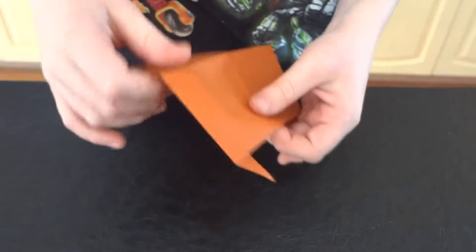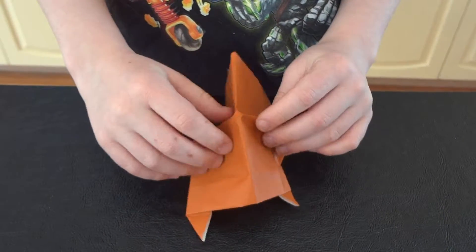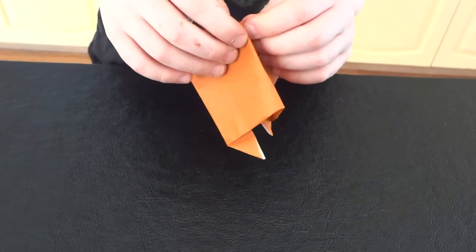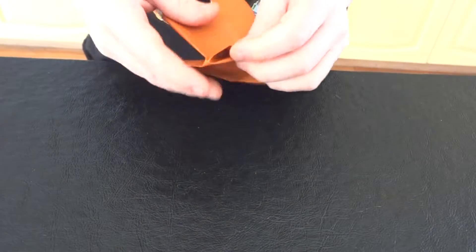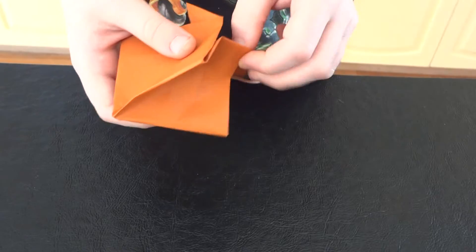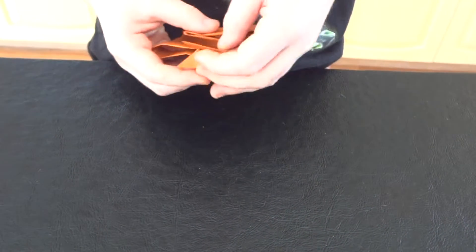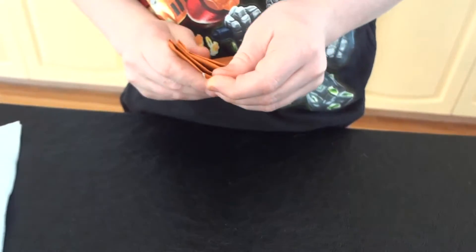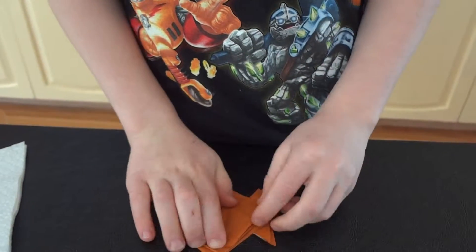Then you turn it over. You pinch these two and you pull it together. Like that. And then you kind of put them in a little bit. There's lots of little things so you've got to get around them. Like that.